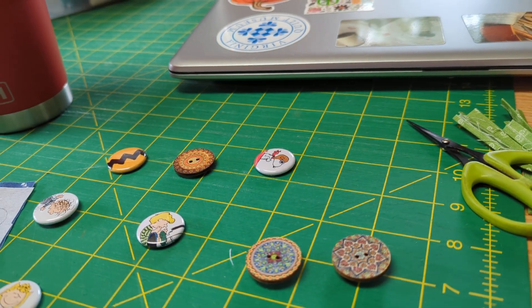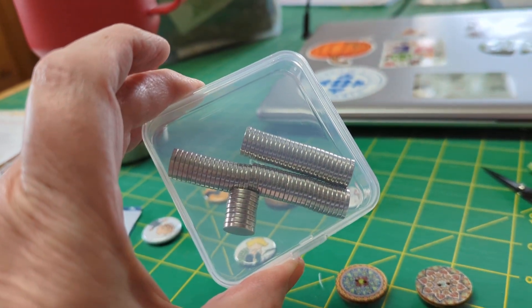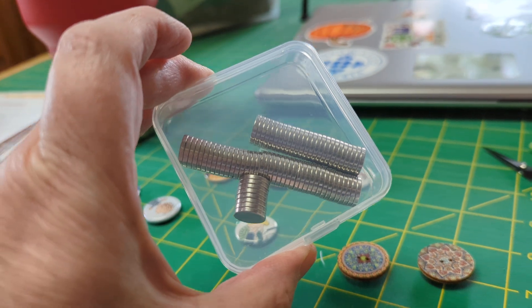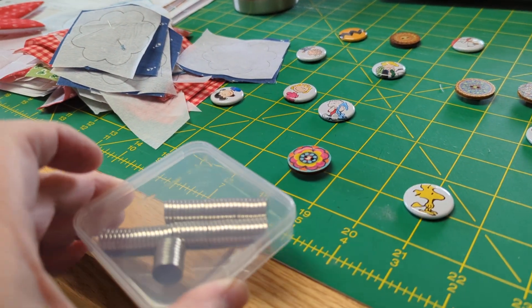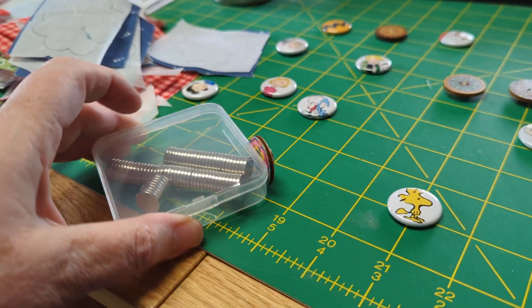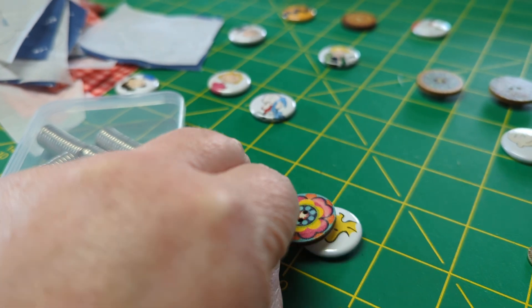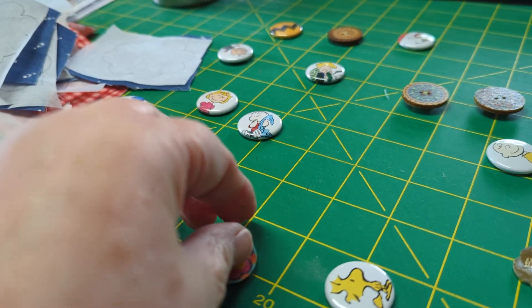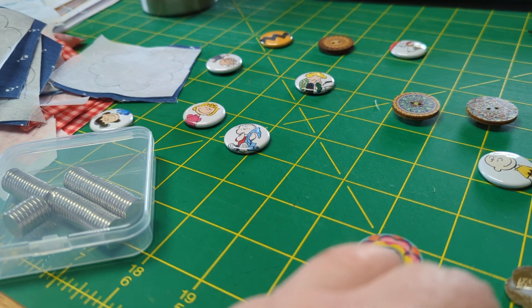The magnets I got off of Amazon — they are killer strong magnets. You can just do that and they stick. These also love to stick to each other because the Peanuts ones are metal.